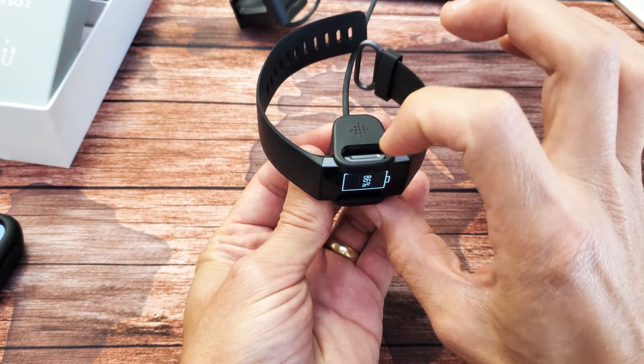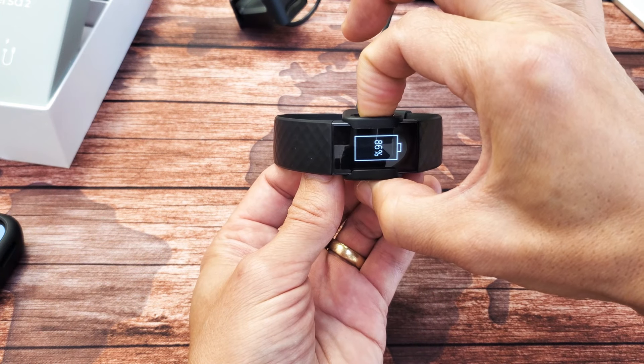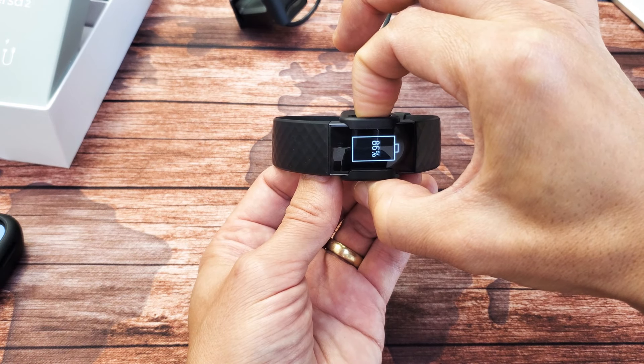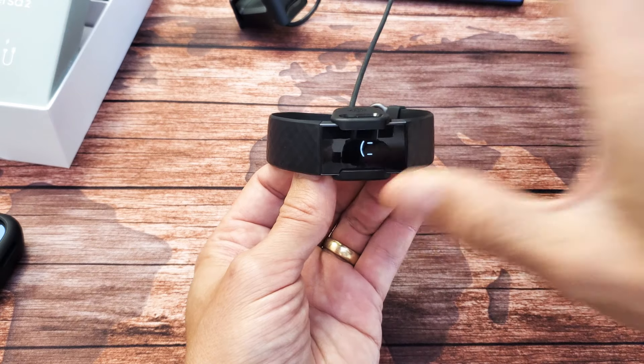Now what you want to do is press and hold the button here on top. Press and hold for about 10 seconds or so. Continue to hold until you see a smiley face — usually about 10 seconds. There's the smiley face, go ahead and let go.